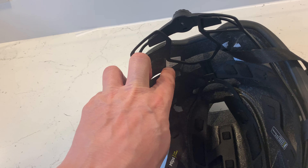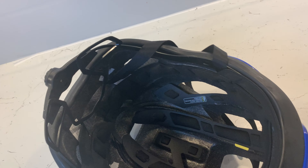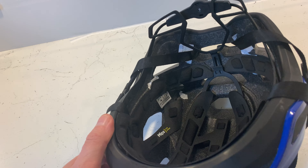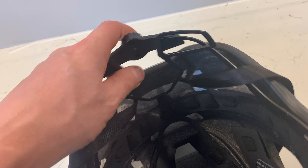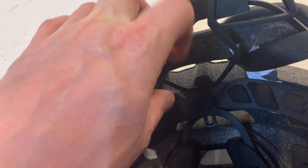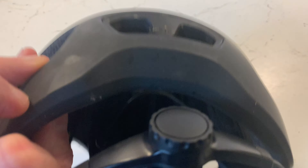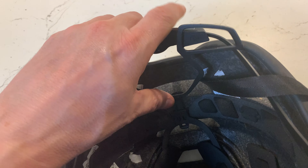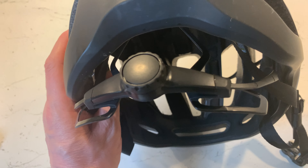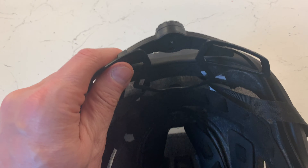It came with white stickers on the sides which I had to rip off because they were covering some of the vents. I didn't bother removing the stickers inside. For adjustability, this part at the back goes up and down — you can push it to choose where it sits, and secure it in place. It's pretty secure and relatively comfortable, though there's no padding on that section.